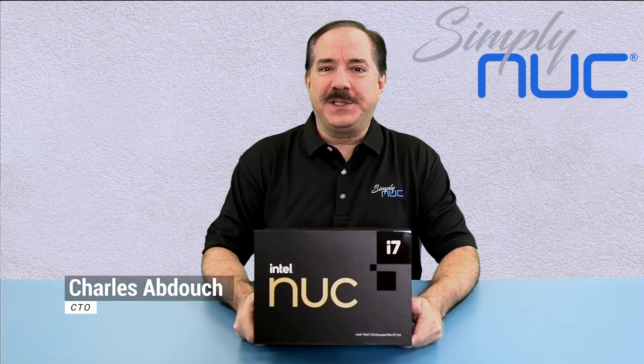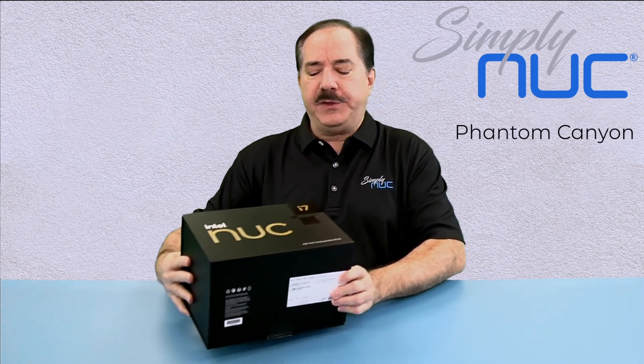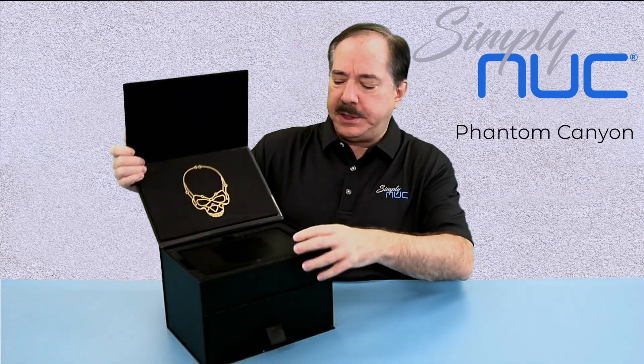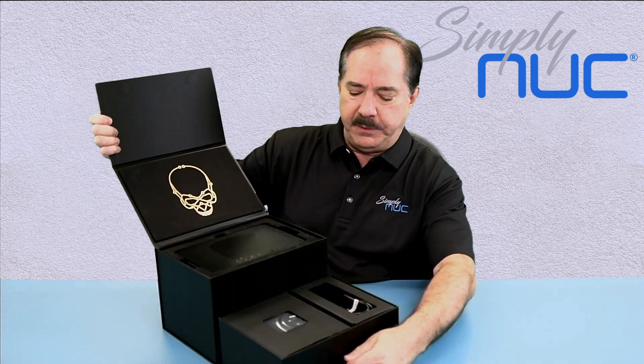Howdy! This is Chuck with Simply Knuck and today I'm here with the production Phantom Canyon. The previous video showed the prototype Phantom Canyon and today we have the really cool production box.